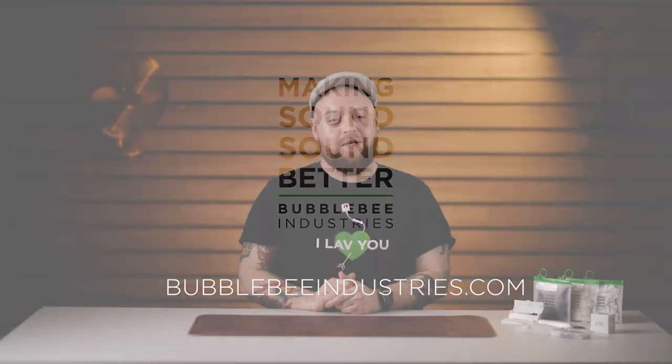Thanks for joining us on another T-Break Tip. We really hope you found some of these tips useful. If you did, please don't forget to like, follow, share and subscribe. And if you require any more information about our products, please visit BubbleBeatIndustries.com. Have a great day.